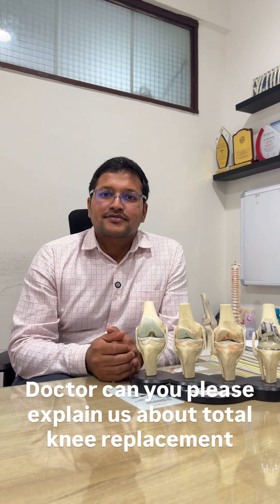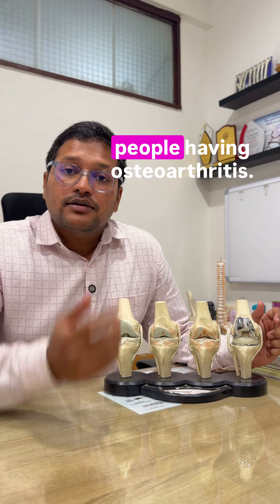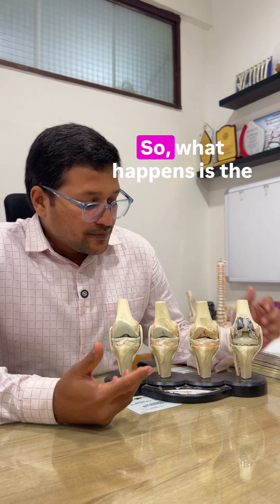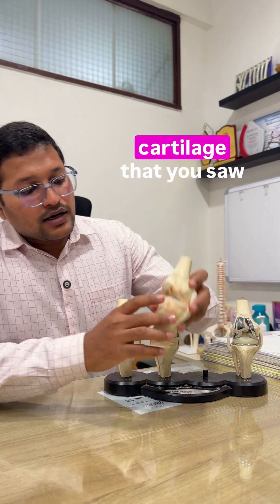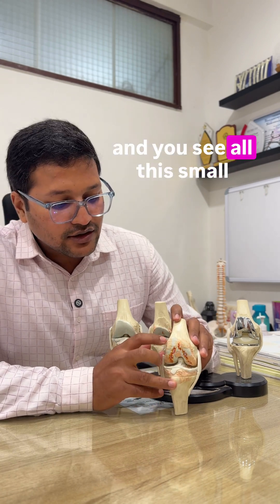Doctor, can you please explain about total knee replacement? As we grow older and people develop osteoarthritis, what happens is the cartilage that you saw, which was pristine, starts getting degenerated.